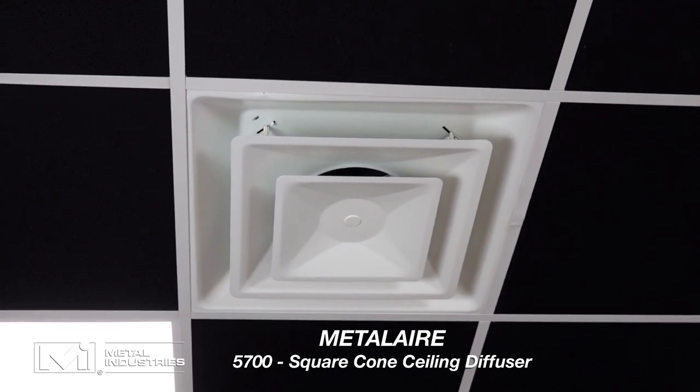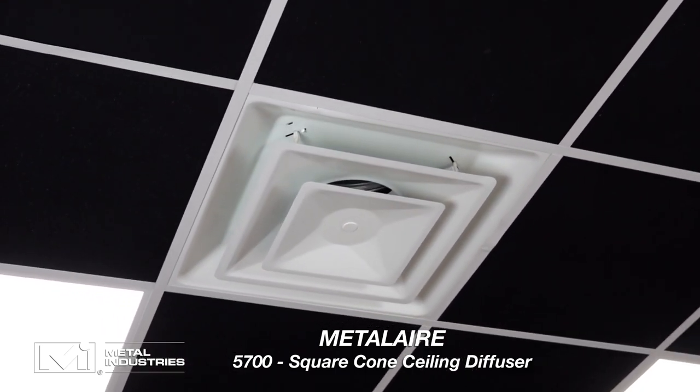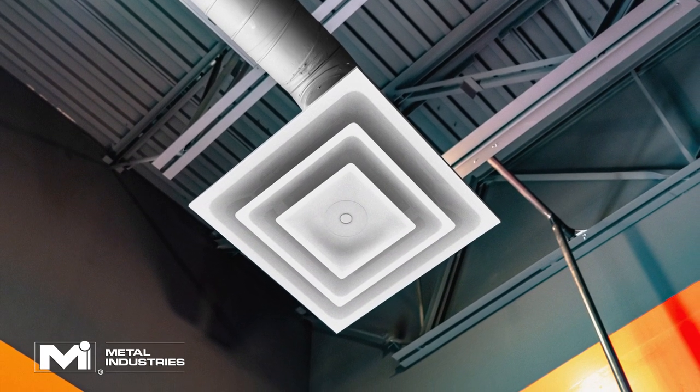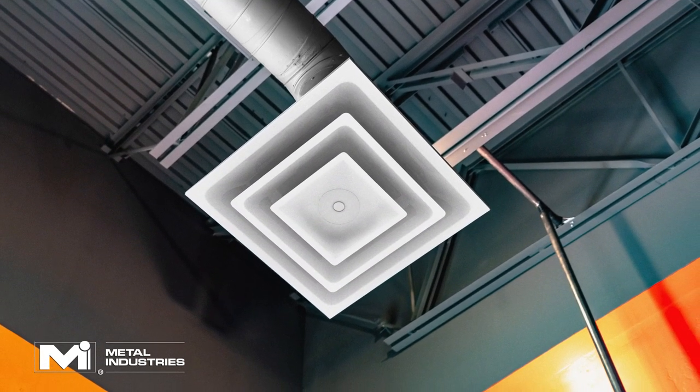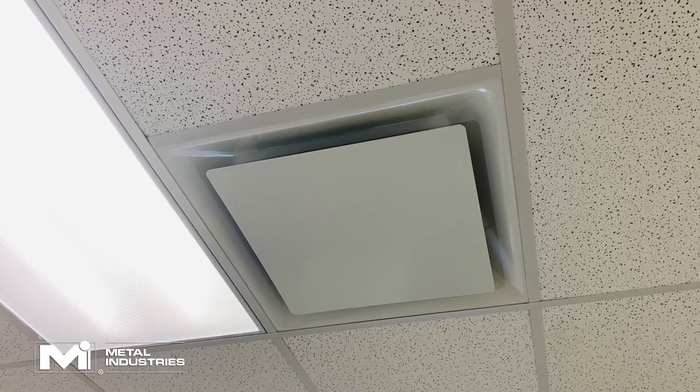The Metal Air 5700 is a type of square cone ceiling diffuser and is one of the most popular products sold under the Metal Air brand. Square cone diffusers are a very common device found in many commercial buildings around the world. Ceiling diffusers are a type of air device used to distribute conditioned air to a space and keep people comfortable.